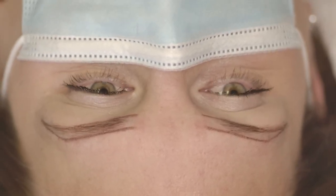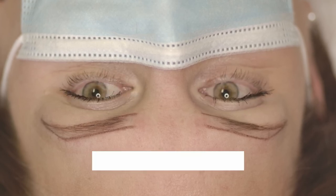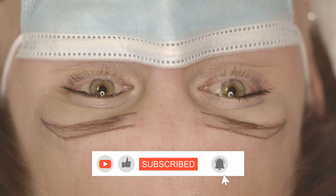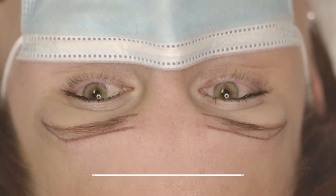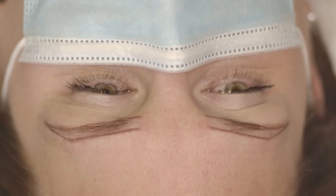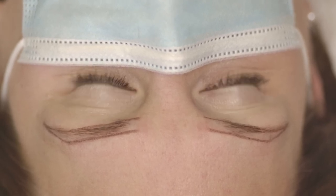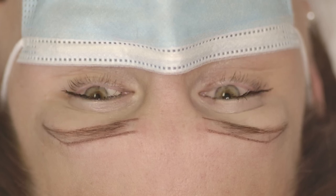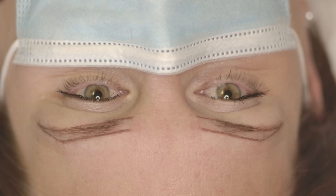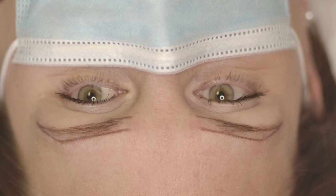Thank you for watching this video. I hope it was very useful and you enjoyed it. If you have any questions you can comment and ask me — I will answer as soon as I can. If you are looking for education in the permanent makeup industry, you can visit my website and check all the programs I offer. We have online courses as well as in-person courses.